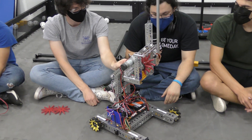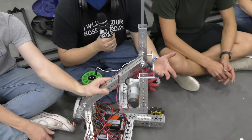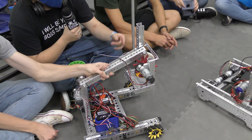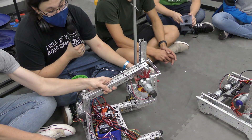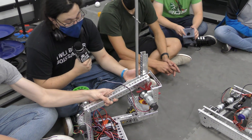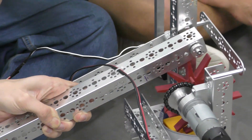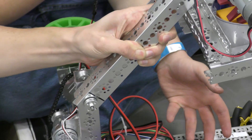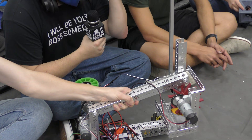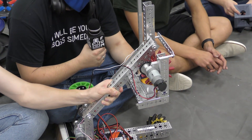We decided to go with this kind of mechanism mainly because it was something that we could build very easily with the parts we had on hand. You can build it pretty much out of any pieces of aluminum that you can put pivots in, which makes it very easy for teams to build. It's also very nice because after you pick up the game pieces and start lifting, you can set it up so the four bar will lift forwards as well as up, so it can lift over the scoring hub to deposit the game pieces onto it more easily.